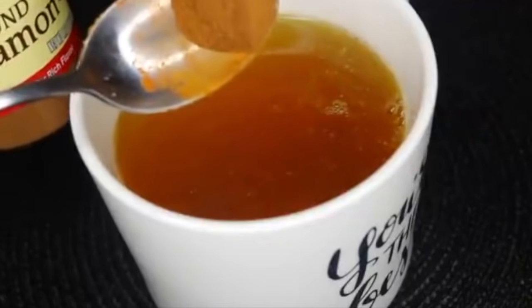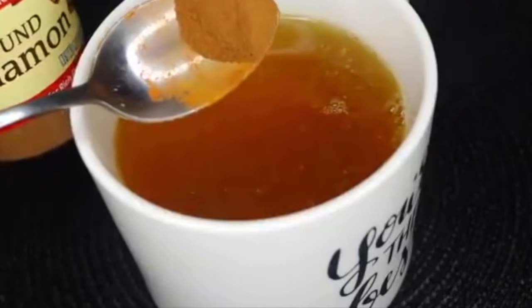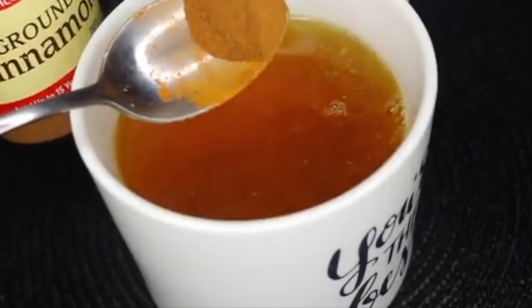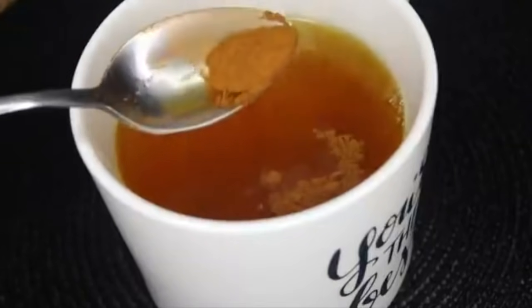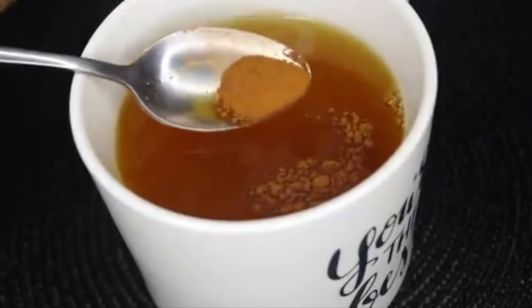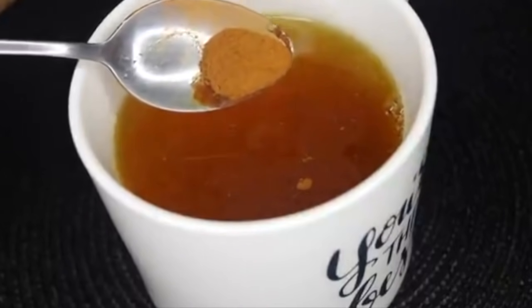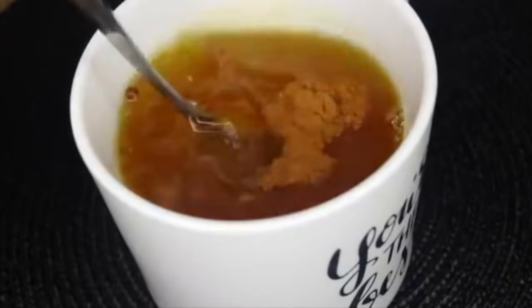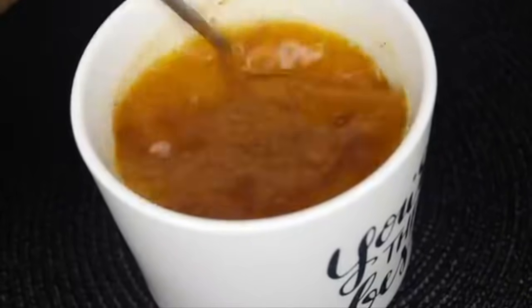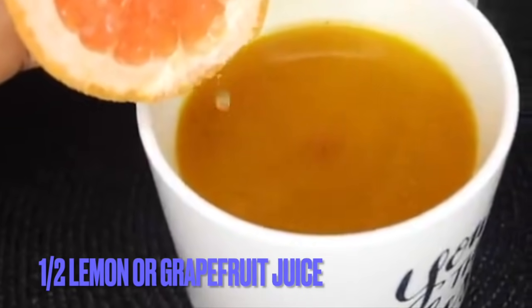The next thing I add is cinnamon powder — just a tiny little bit, about half of a half teaspoon. That quantity of cinnamon powder is just okay. These powders are very powerful when it comes to cleansing and flushing fats in your stomach, most especially your lower abdomen — the bulgy fat in your belly. This crushes everything, and this is a very quick secret to burn that fat.